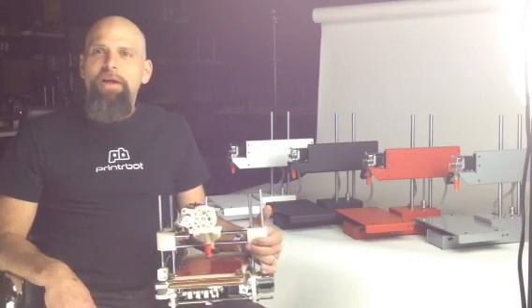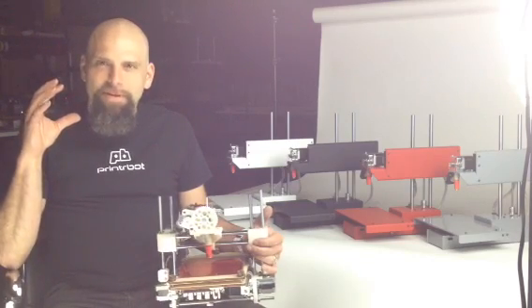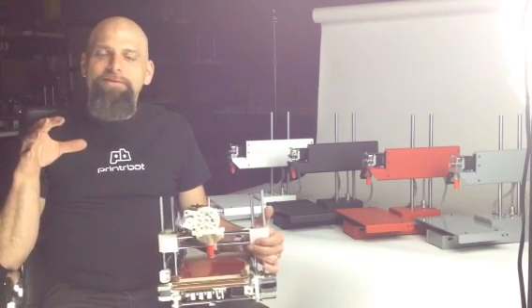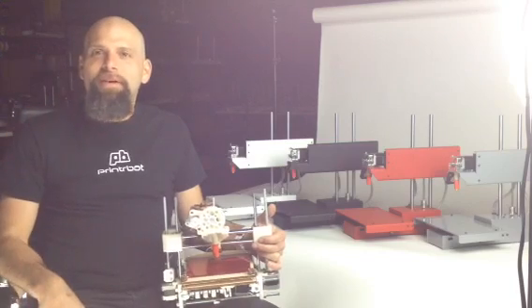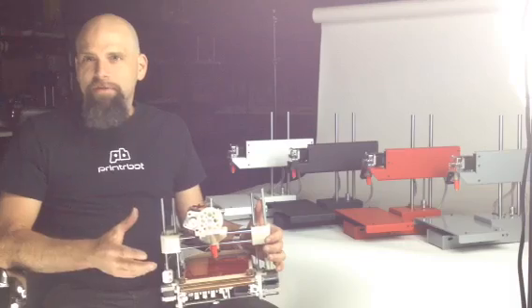Hey, I'm Brooke Drum from PrinterBot, and to be honest, I'm having a little bit of a nostalgic moment right now. I'll be short, but this is where I started over two, two and a half years ago.